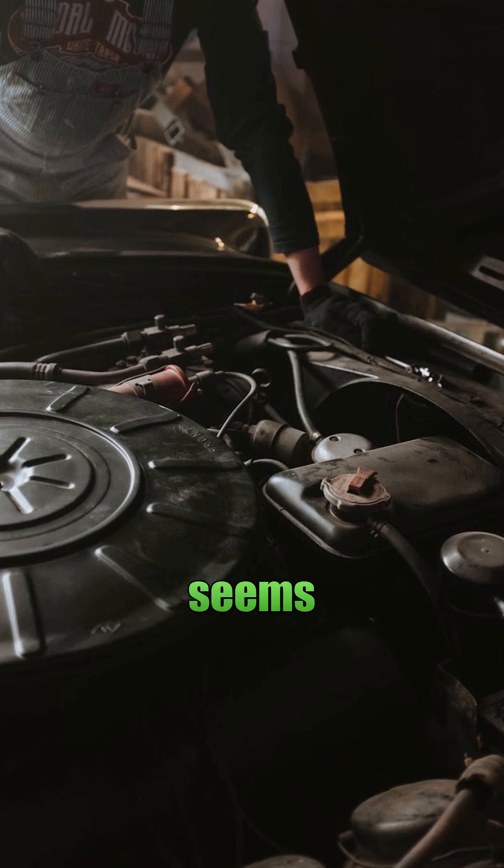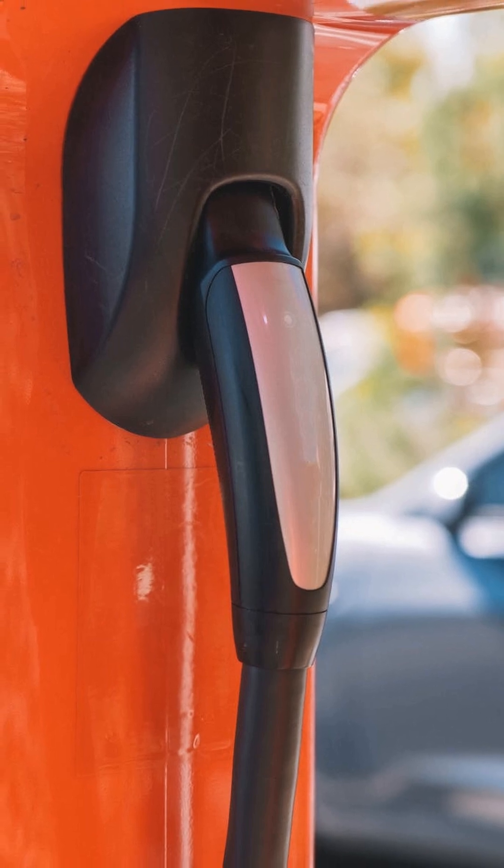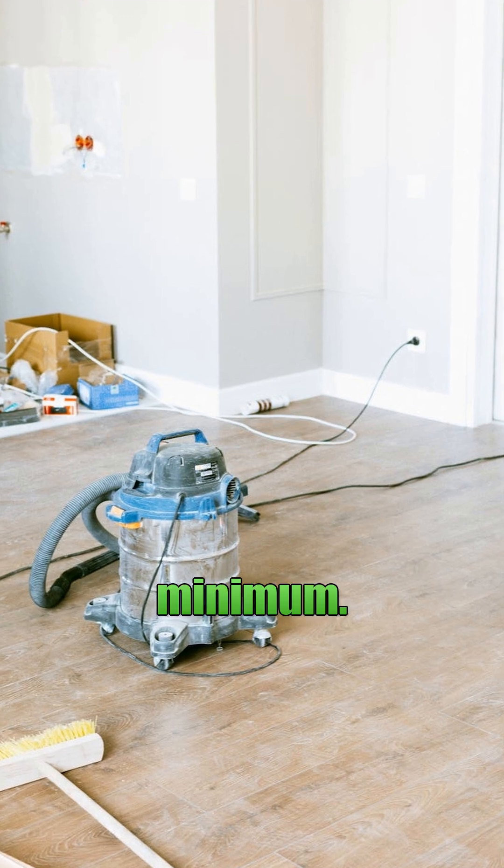Now, DIY parts seem cheaper, right? But used modules are risky, and even new modules often need dealer-only programming. That's another $1,500 minimum.